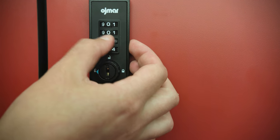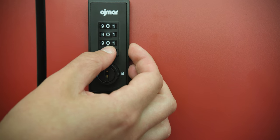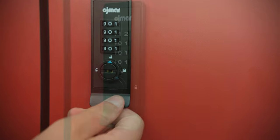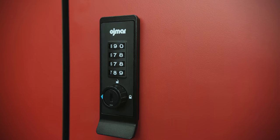Input your four-digit code and turn the bottom dial to the unlocked position. After removing your items and closing the locker, turn the dial to the locked position and scramble the numbers to secure the lock.